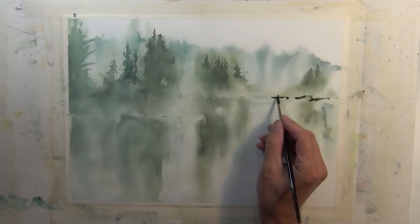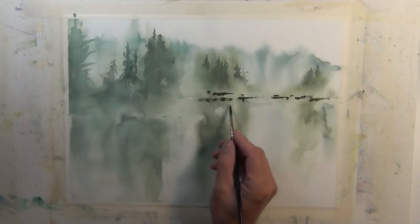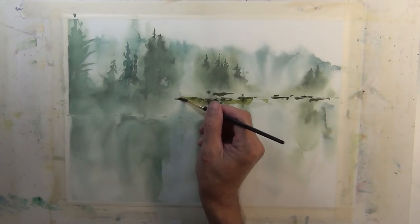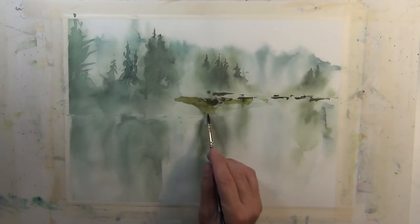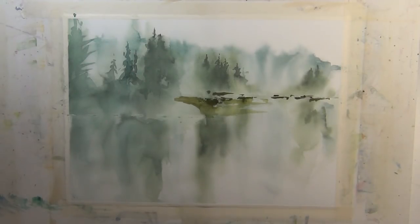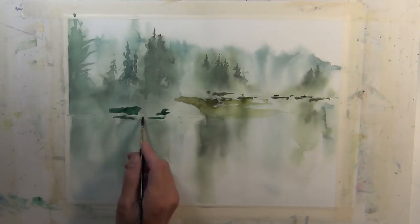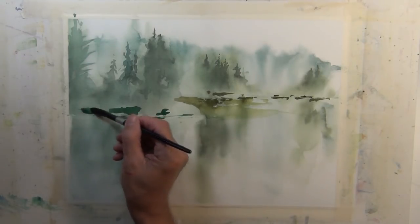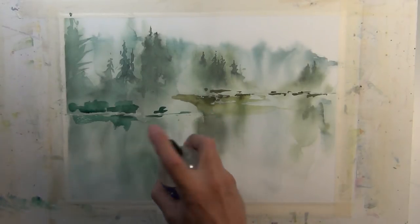Now I'm going to come in and use a darker value tone to indicate the shoreline and the land masses. When working on a landscape, you need to have a horizontal plane somewhere in your composition — it's just how landscapes work and it helps balance the composition. Taking this darker value around the foreground land mass helps bring it forward and makes it feel like it's more in the foreground compared to the middle-ground land mass behind it. I apply this darker tone to the foreground land mass and take that same value down into the water to suggest reflections.